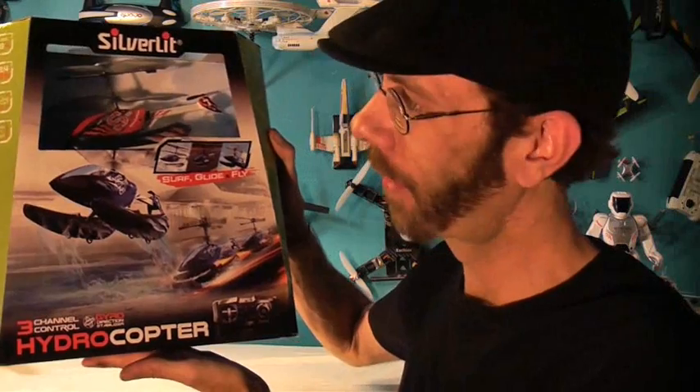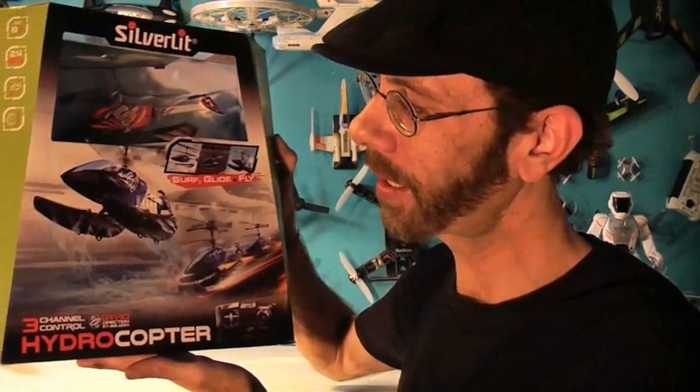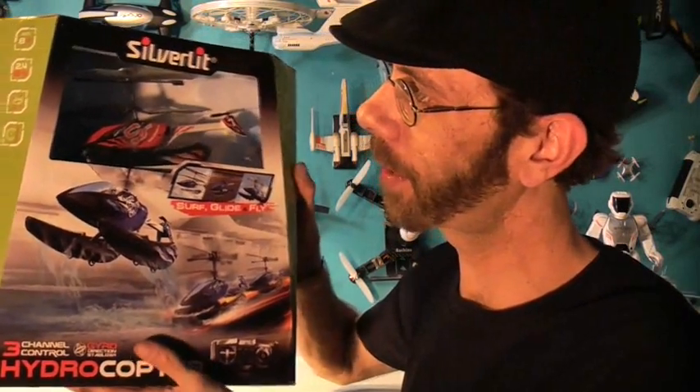Welcome to RC 101. Today we're going to take a look at the Hydrocopter. This is a brand new three-channel indoor and outdoor RC helicopter from Silverlit. Silverlit is one of the premier manufacturers of RC toys in the world. If it says Silverlit, you know it's going to be fun and you know it's going to be a good toy.